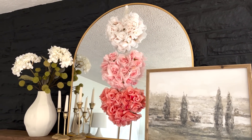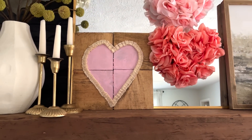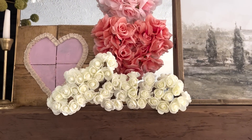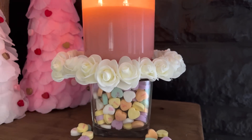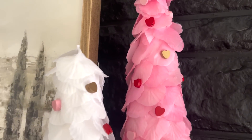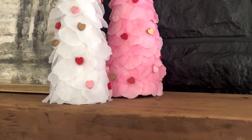Hey everyone, welcome back. Today I have some Dollar Tree Valentine's DIYs for you. If you're new here and you like home decor and DIYs on a budget, stick around by hitting that subscribe button and ringing that bell for notifications so you never miss out on a new video. All right, now let's get into all these DIYs.